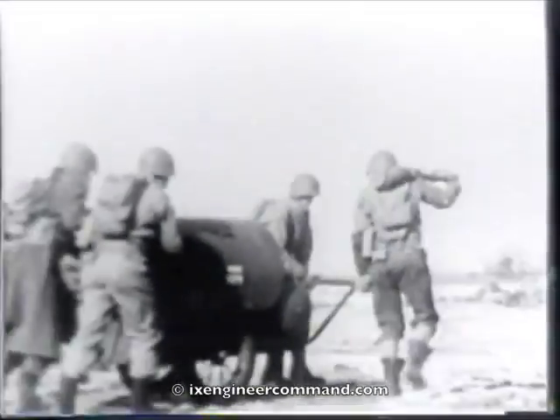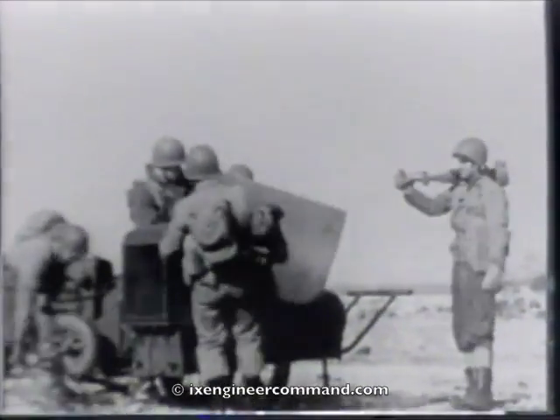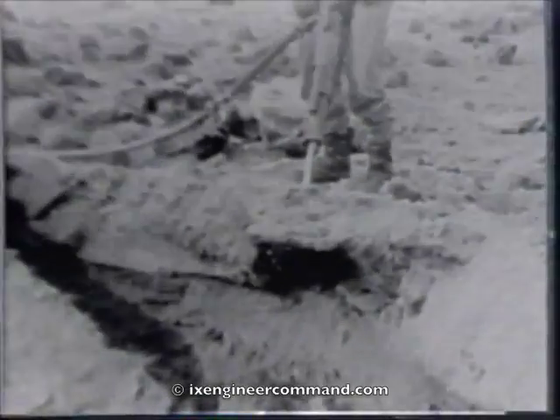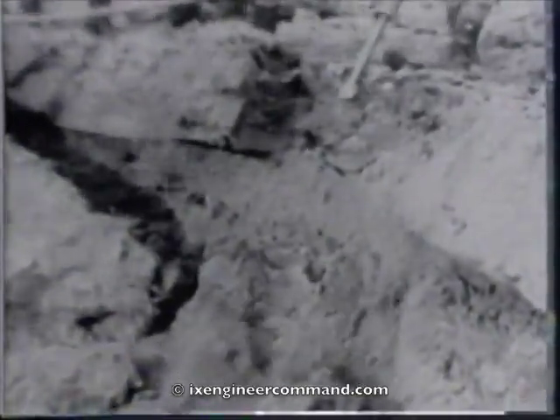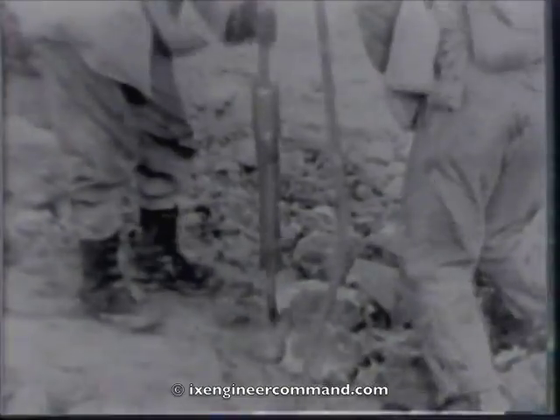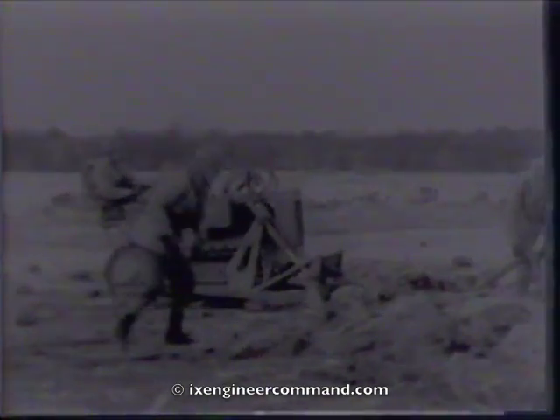The air compressor's first job is to cut off the raised lips of the bomb craters. This is done by an air-operated tool called a paving breaker fitted with a chisel point. The air-operated tampers compact the loose earth in the bottom of the crater, while the bulldozers push back material thrown out of the crater by the explosion.